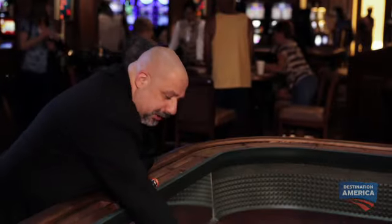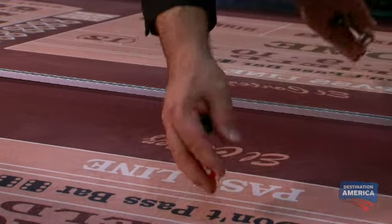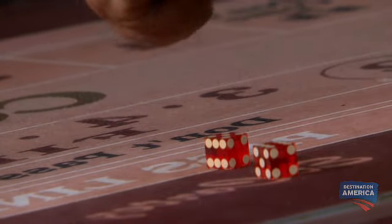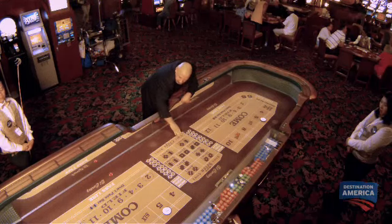The switch takes place when the casino dice is passed to the cheater. He would pick up the dice like this, and then the crooked dice are dropped to the table at the exact same time the casino dice are picked up into the hand, and then the crooked dice are thrown down the layout.